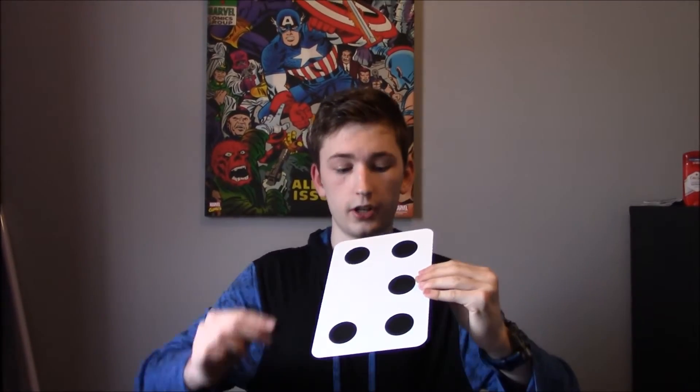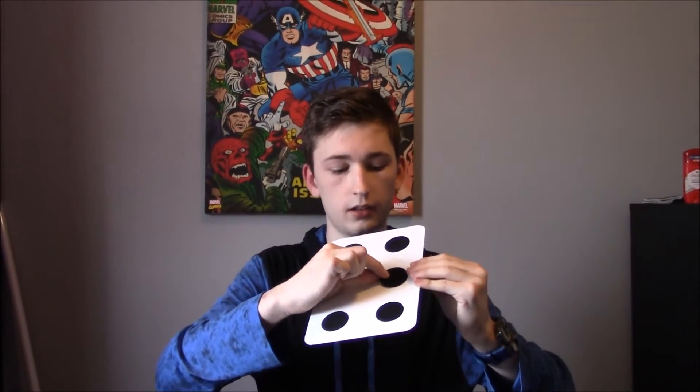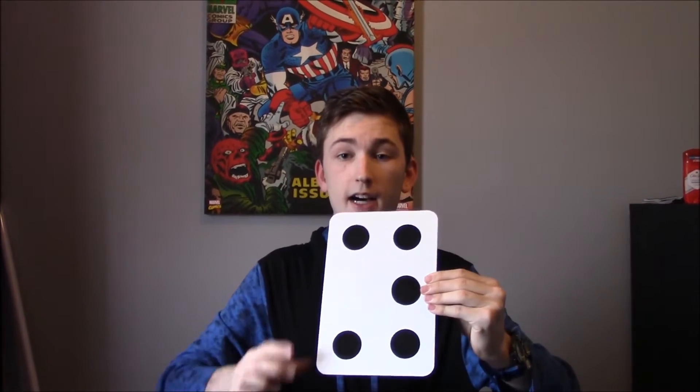They stick right on. Here's the trick: you place the dots in this order — one goes over the middle. Now it just looks like a dot, but it can be moved over to be a six. Wow, everything just clicks, doesn't it?